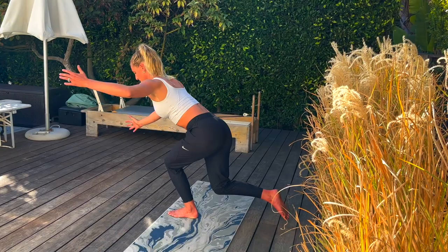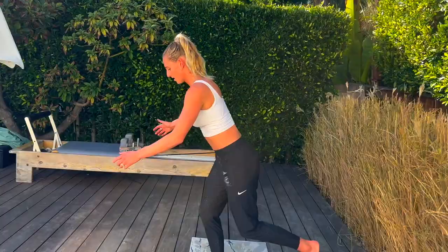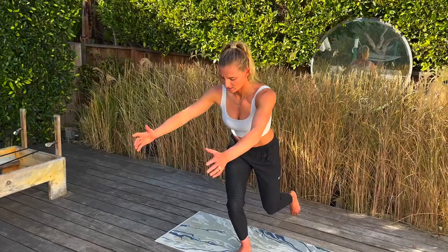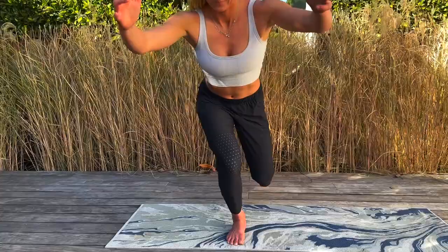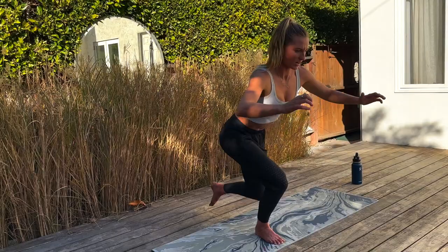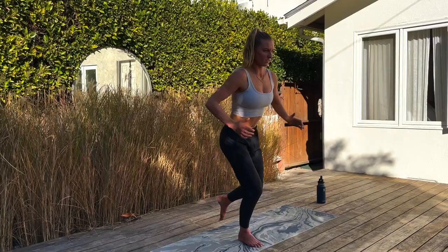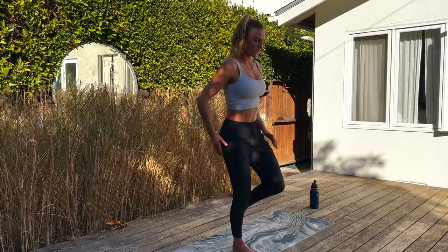Switch to the other leg — let's finish strong, you guys. Straight into it. Keep that knee solid. Going all the way to ten. I'm getting a little sloppy, so I apologize — this is hard for me. Keep your form good, don't get lazy. And ten! That is the first round — we're going into set number two. Let's do it.